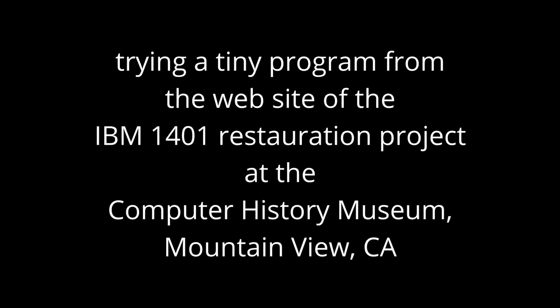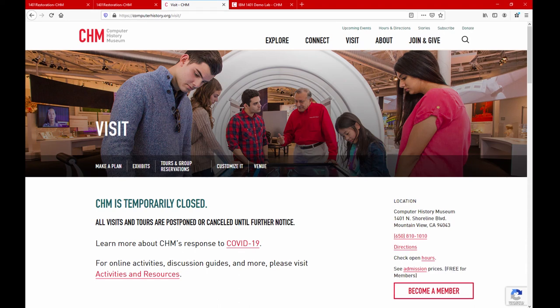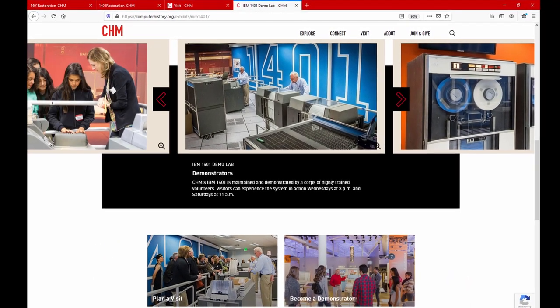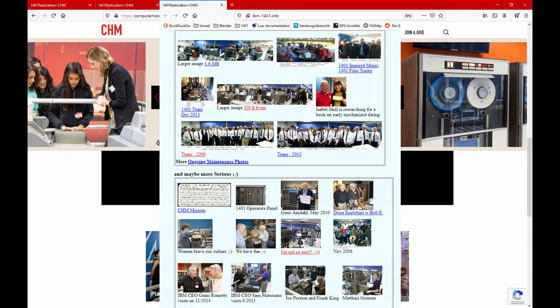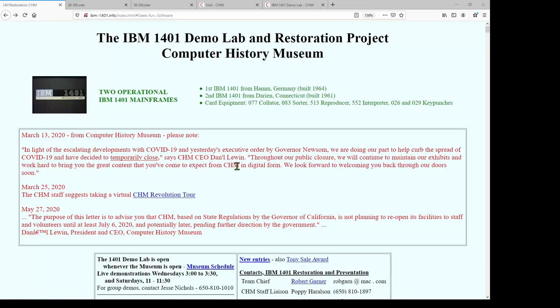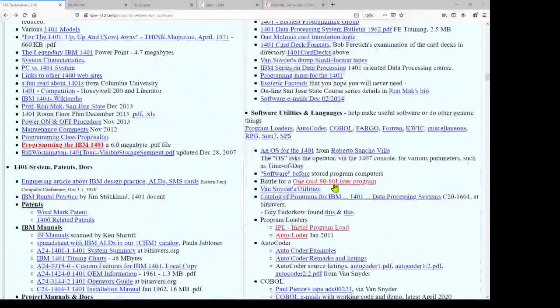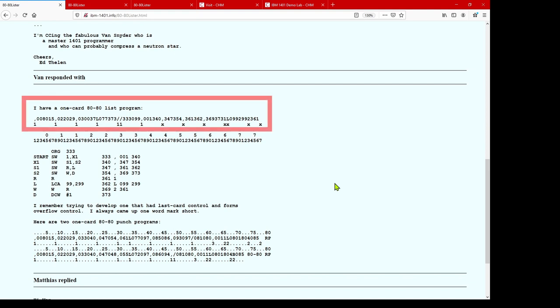Today we are doing some easy stuff and testing other people's program. You may know that the Computer History Museum in California has a dedicated 1401 showroom, presenting two 1401s with all kinds of peripherals. All of this equipment is working thanks to a team of volunteers which brought it back to life. The team itself has a website, and there is one entry about OneCard programs — in this case, a program that will print the data of succeeding cards. Without hesitation, we unashamedly copy this program and test it on our own 1401.